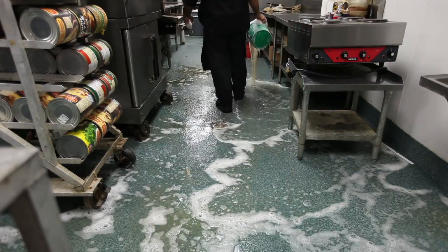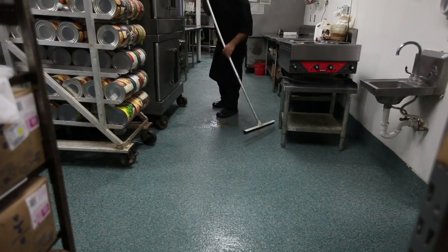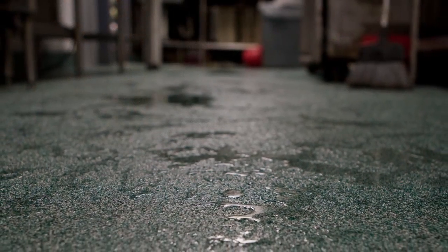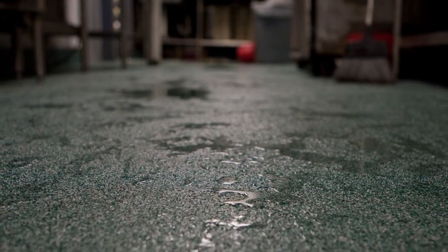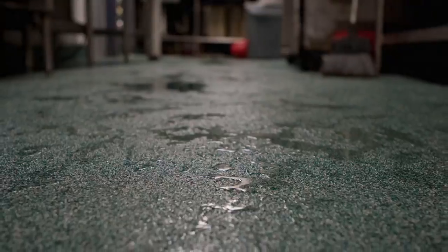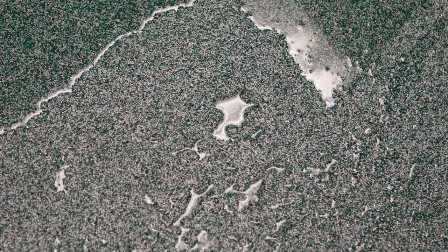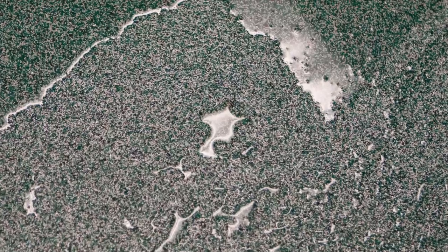It was really simple — just some soap, some degreaser, scrub it, throw some water on it, and just squeegee it all towards the drain. It was a major improvement from what we had before. The final Silical system will provide the Golden Corral client with a long-term durable floor. The floor will be non-porous, easy to clean, and slip resistant.